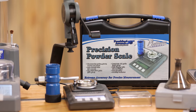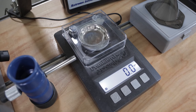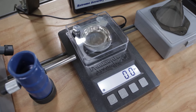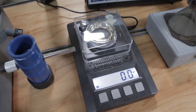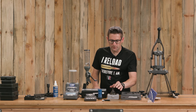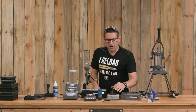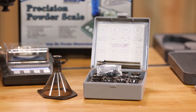Their scale is really nice. I turned it on yesterday and it's been probably 18 hours — it's still reading 0.0 and I haven't even reset the zero, which tells you how stable this scale can be. The powder funnel kit has multiple inserts for different case neck diameters.